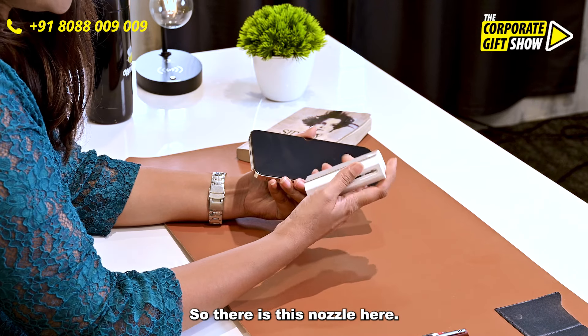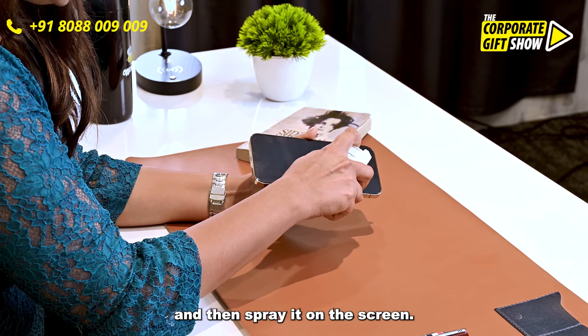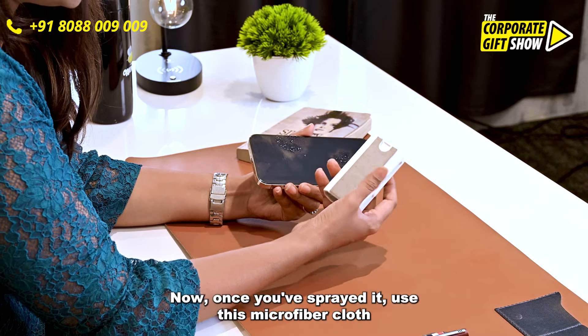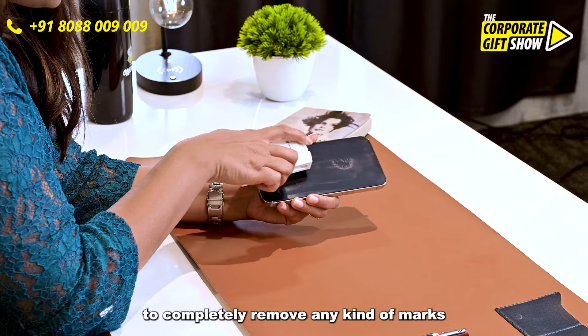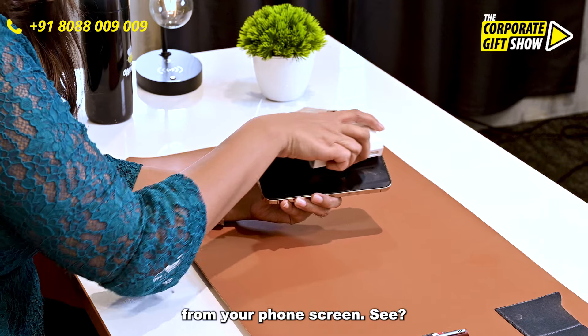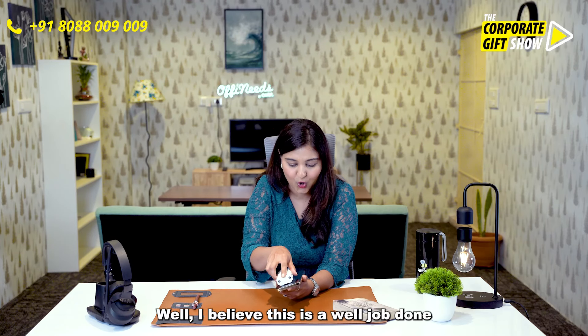There is this nozzle here. You can put water or any cleaning liquid into this and then spray it on the screen. Now, once you have sprayed it, use this microfiber cloth to completely remove any kind of marks from your phone screen. I believe this is a well job done.